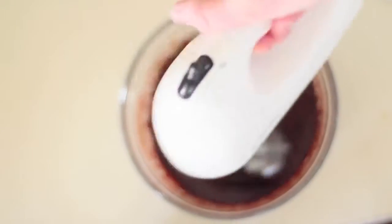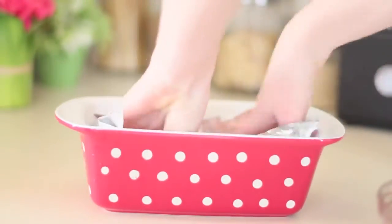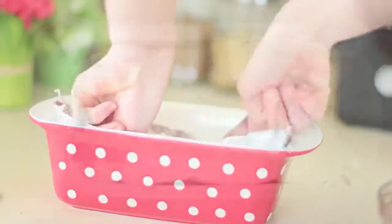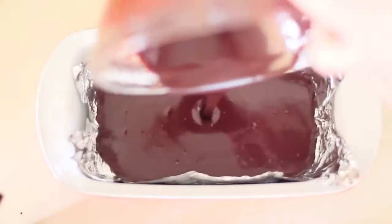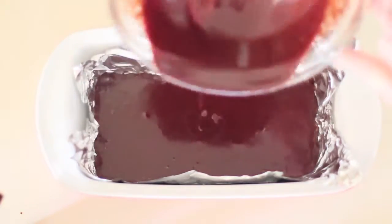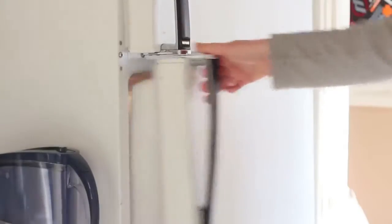After incorporating all of the ingredients, grab a loaf pan. I lined it with foil — you can use non-stick parchment paper or whatever you'd like. Pour that delicious concoction in. Put it in the fridge for at least three hours. I actually put it in overnight and it came out divine, so I'd recommend overnight just so it sets all nice.